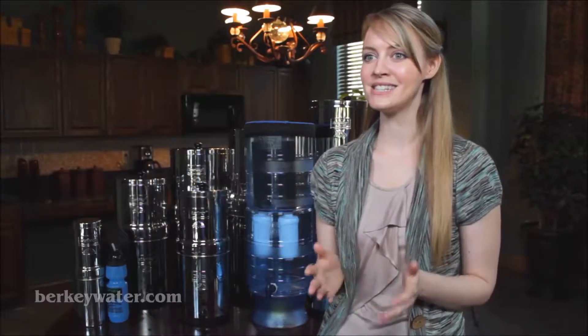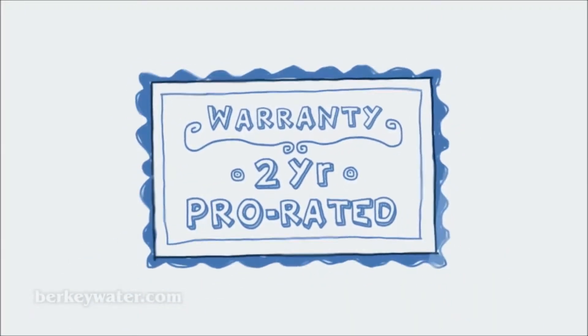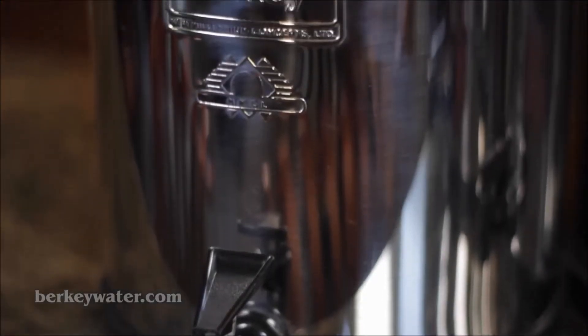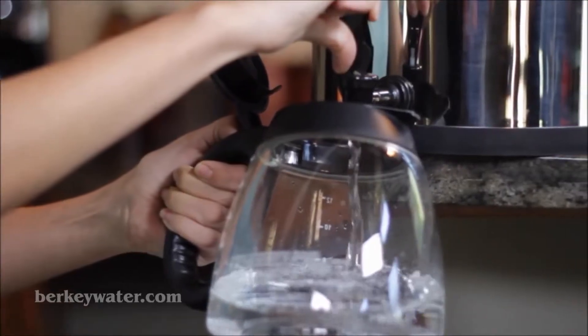Moreover, Berkey systems have a six-month manufacturer's warranty, and elements have a two-year prorated warranty. Berkey systems are easy to use. They assemble in minutes without the need for tools, electricity, water pressure, or plumbing. They are portable during emergencies, and are more powerful and purify water faster than any other filter brands, making them ideal for everyday use and disaster preparedness.